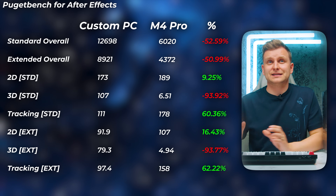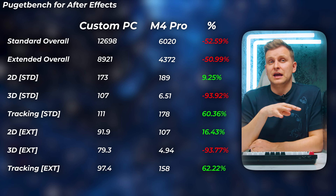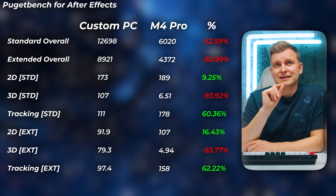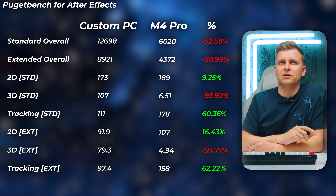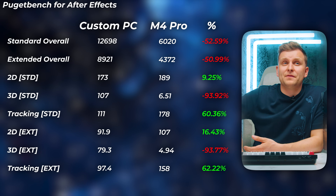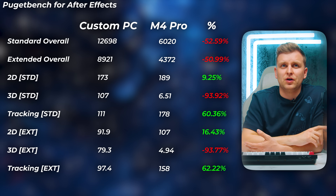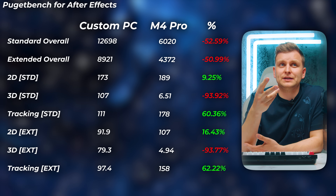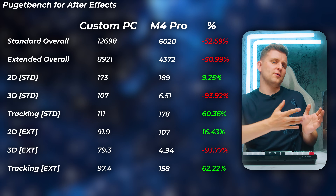Moving on to After Effects: the M4 Pro is very weak compared to the PC. Our PC achieves twice the performance in standard and extended overall scores. 2D standard and extended actually works better on Mac, interestingly, and tracking standard is faster on Mac too. But 3D rendering is a lot better on our PC due to the GPU, and 3D tracking is almost 20 times faster on the PC — which is ridiculous. Generally, overall performance: PC wins.